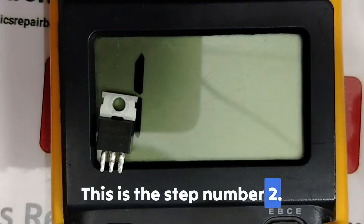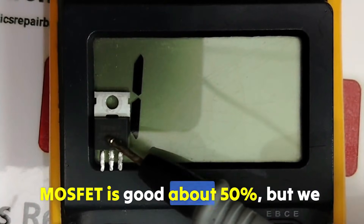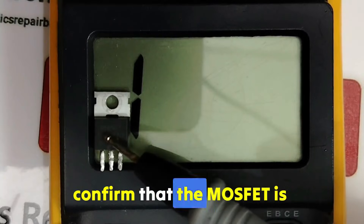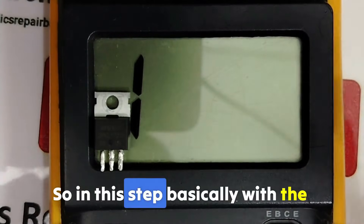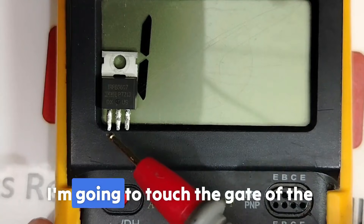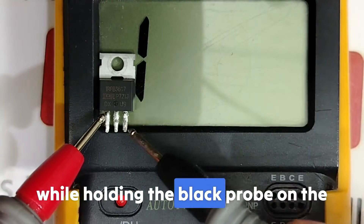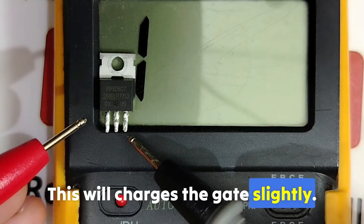This is step number 2. By passing step number 2, the MOSFET is confirmed good about 50%. But we need to move on to step number 3 to confirm serviceability 100%. In this step, with the multimeter in diode mode, touch the gate of the MOSFET with the red probe while holding the black probe on the source, which will charge the gate slightly.